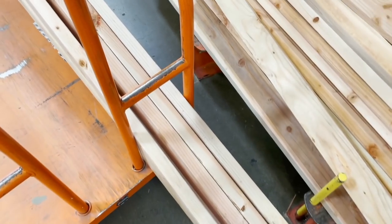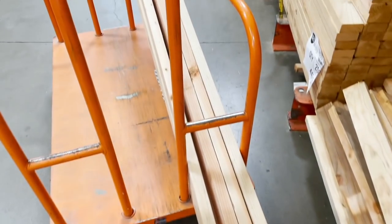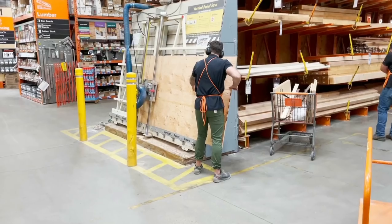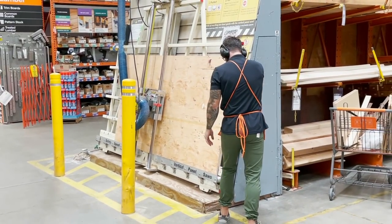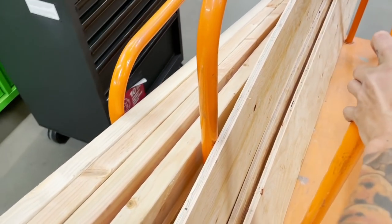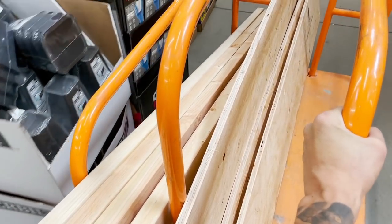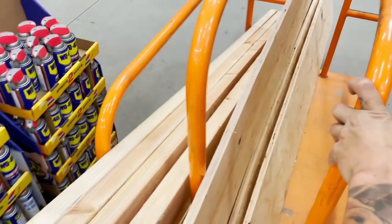Alright, we got the 2x4s down, we just gotta go get some plywood for the box. So this is the bulk of what we need right now. I just gotta get a drop saw — a proper saw — because I don't think I'm going to be able to cut it correctly with a circular saw.